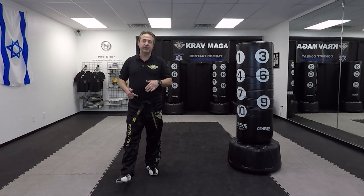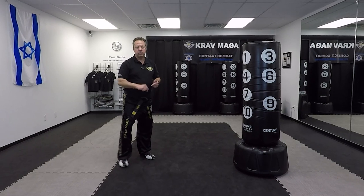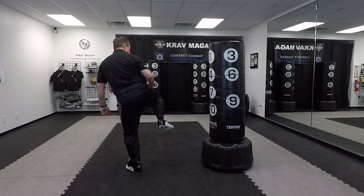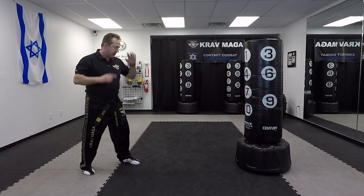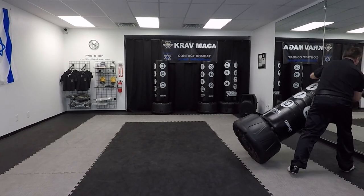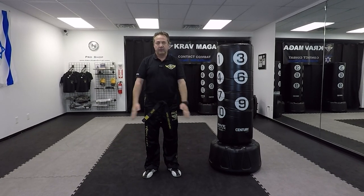Then you want to do it in one motion. You always come back the same direction and bring your leg back. Try it — thank you for watching and see you next time, kick it out.